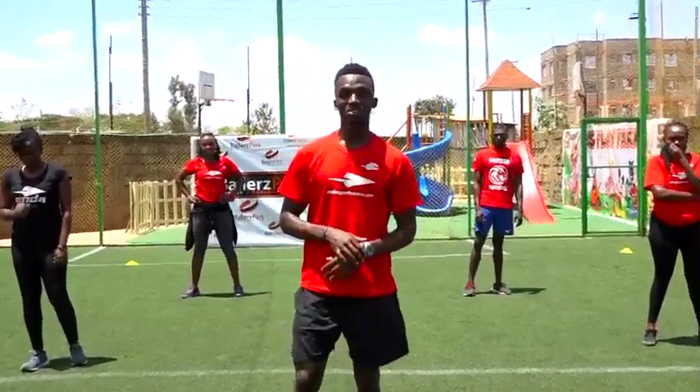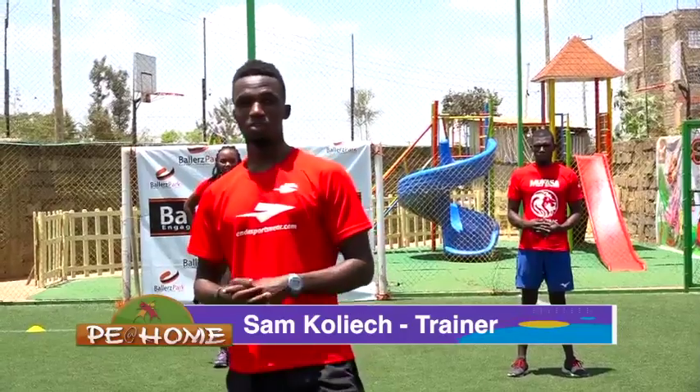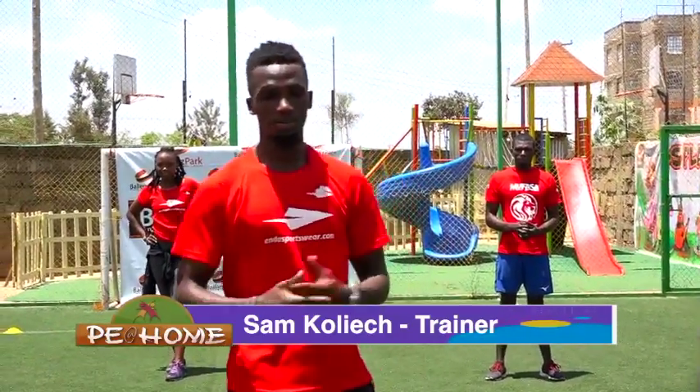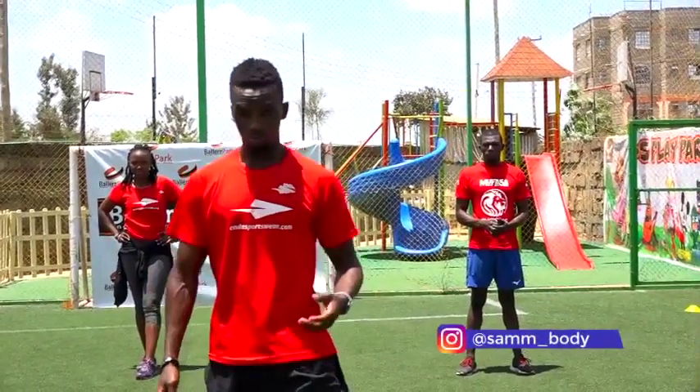Hi guys, it's coach here again, coach Sam. Welcome to P at Home, a show that enables you to work from the comfort of your zone. Today I'll be taking you through flexibility to help with improving the flexibility and the range of motions.